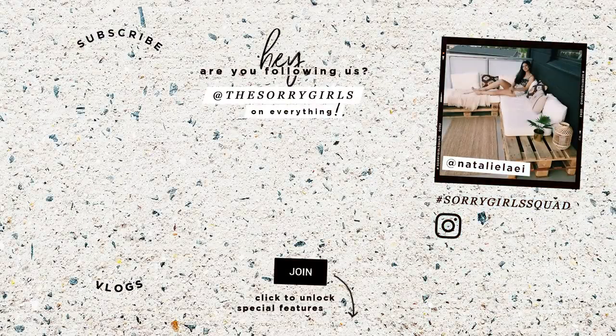It is end slate time and I'm so excited to shout out Natalie and her porch balcony patio — it is friggin' goals. I love patio season and we have a couple patio DIYs on our channel, so if you guys haven't seen those make sure you check them out. We'll link them around here and use hashtag StargirlSquad if you want to be featured in this end slate.